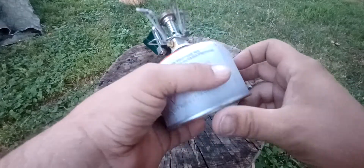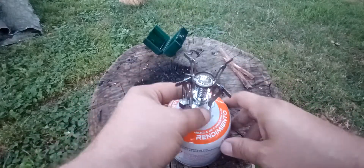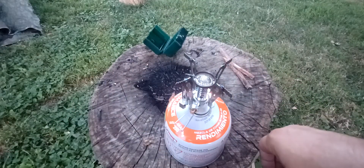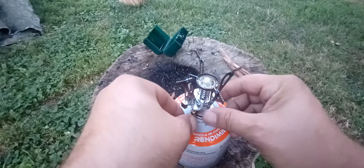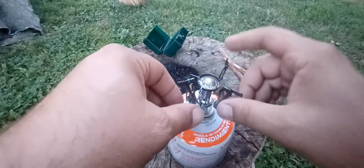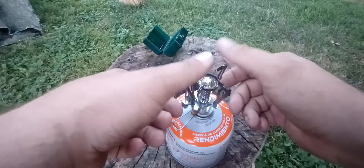I actually picked this up — it was like a major deal for like 12 bucks at a hunting and tackle store here in Michigan.